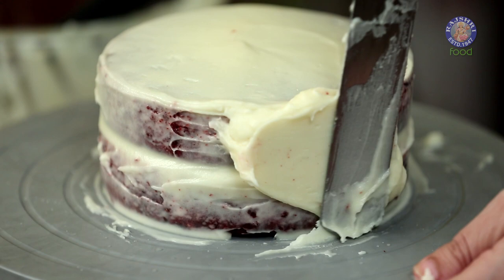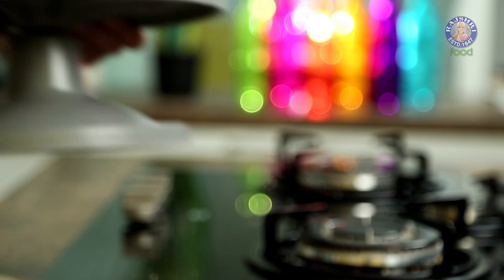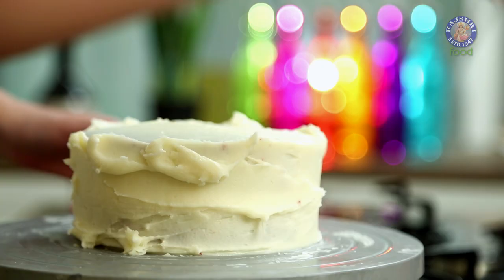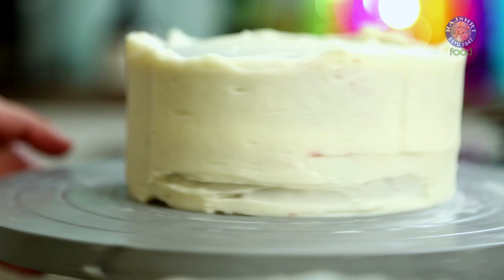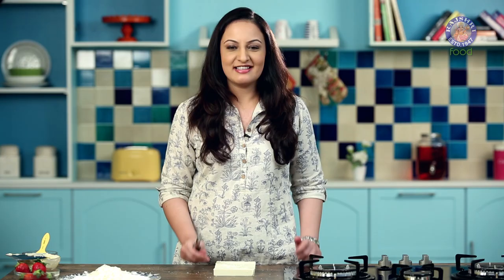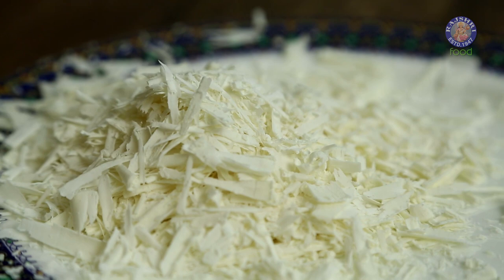Our cake is out of the fridge and our frosting has firmed up quite a bit. Now let's give it a second coat. Our second coat of frosting is done; we have to chill this cake again in the fridge for 10 minutes. Now it's time for the final finish — we are going to smoothen the sides with a bench scraper, then pull in the edges and smoothen the top. To decorate the cake, I'm using white chocolate shavings: just run the peeler on the white chocolate and there you have your shavings.